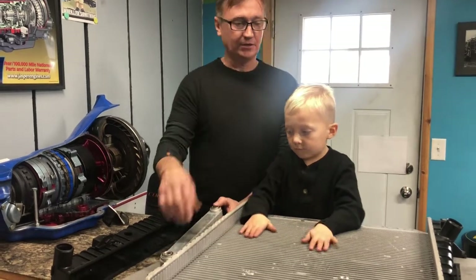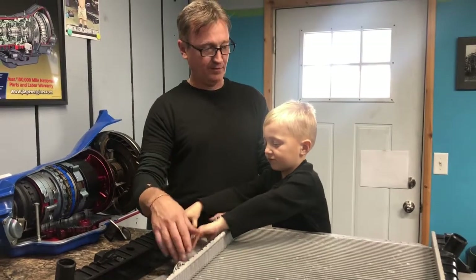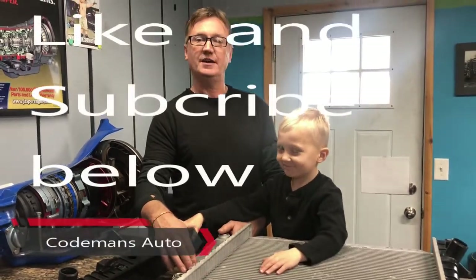Please look at the other video and I hope this video helps you. Preston, do you want to tell everybody bye? Bye! There you have it.